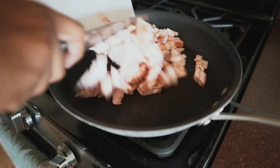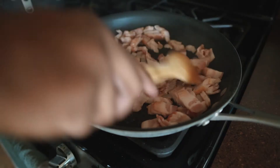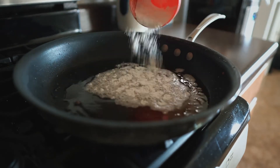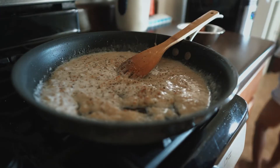Slice up some bacon. Get that going in a skillet. We're gonna keep some of that bacon grease over. We're gonna throw in some flour into that, mix that all around, put in some milk, and get some seasoning up in there.